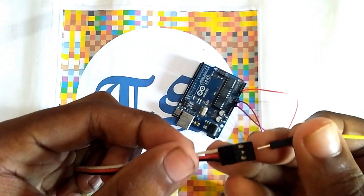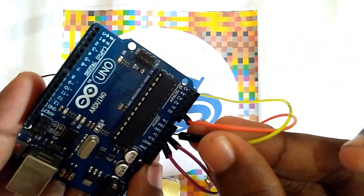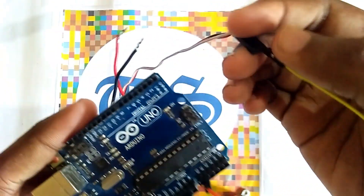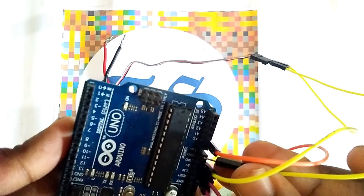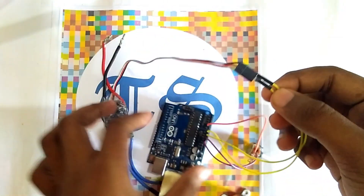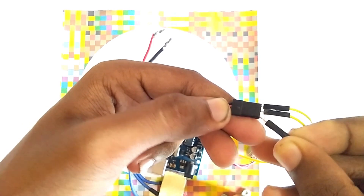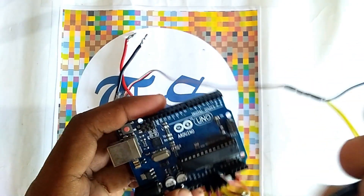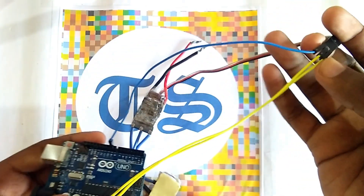We have to connect the ground pin to the ground of the Arduino. Here you can see we connected the ground pin to the ground pin of the Arduino. The VCC pin, which is the red one, connects to the VIN pin of the Arduino. The white signal pin is connected to digital pin D9 of the Arduino. These are the pin connections.